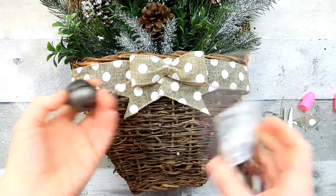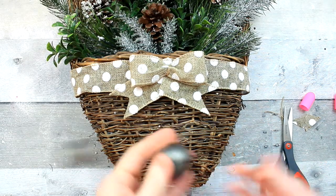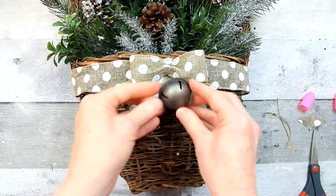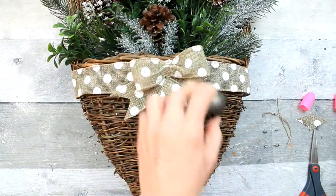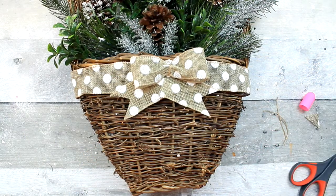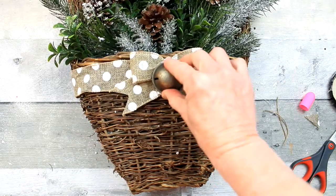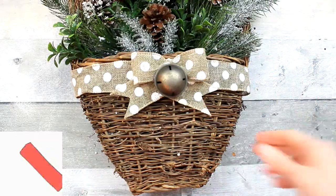I'm going to take one of these bells. These came from Dirt Cheap. I got them for like 10 cents and I got probably five packs with four on each pack. They look like aged little bells. I'm going to use some hot glue there, and I am using the Gorilla Glue Sticks right now. I have some of the cheaper ones too, but we get a lot of wind where I live, so if I do decide to put this on an exterior wall, I don't want anything to fall apart.